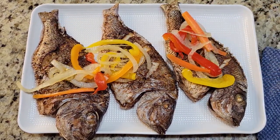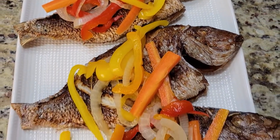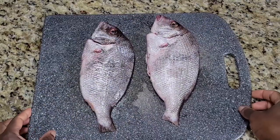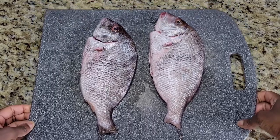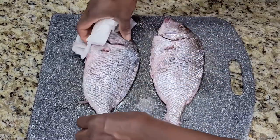Hi everyone, thanks so much for stopping by my channel. Today I'm making fried fish with escoviche, so stay tuned for the recipe. I have here two porgies, and I do prepare other fish like this — like snapper or kingfish — so you can use whatever fish you like.